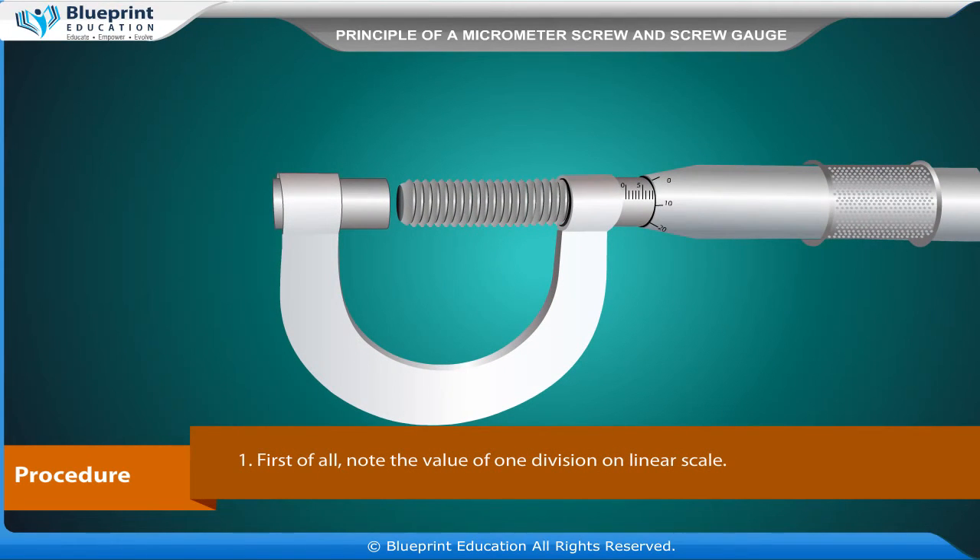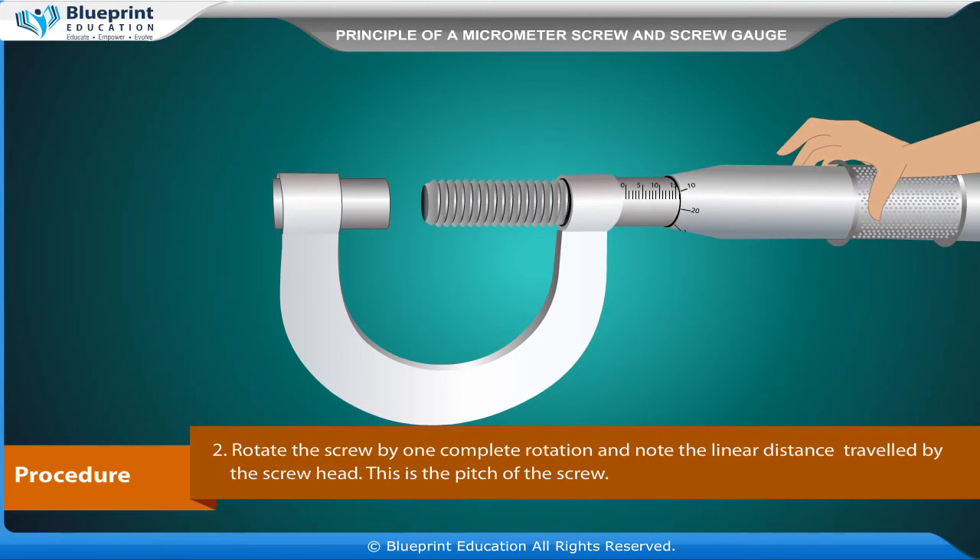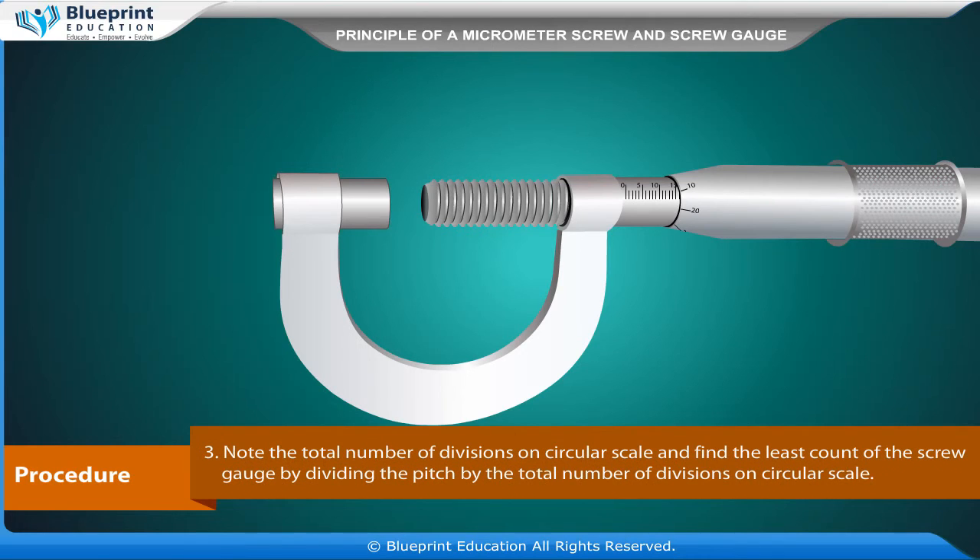First, note the value of one division on the linear scale. Rotate the screw by one complete rotation and note the linear distance traveled by the screw head — this is the pitch of the screw. Note the total number of divisions on the circular scale and find the least count of the screw gauge by dividing the pitch by the total number of divisions on the circular scale.